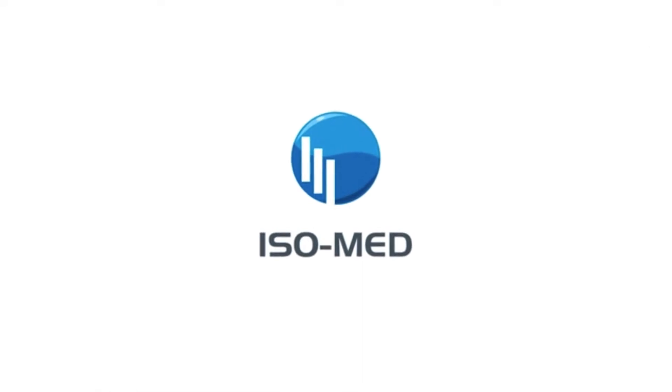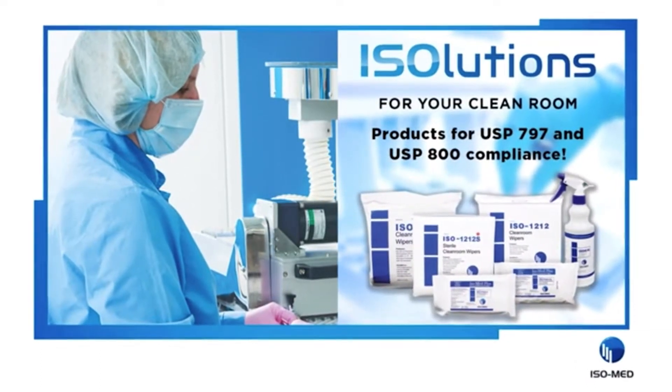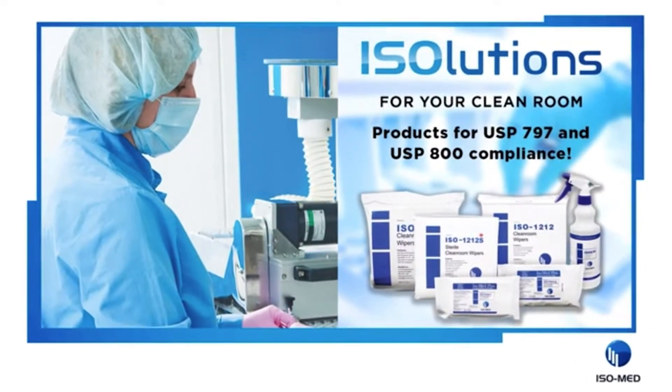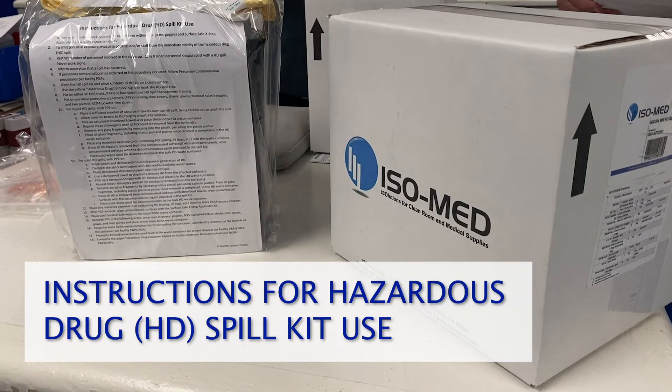isoMed solutions for your clean room products for USP 797 and USP 800 compliance. This is a demonstration of the hazardous chemo drug spill kit.